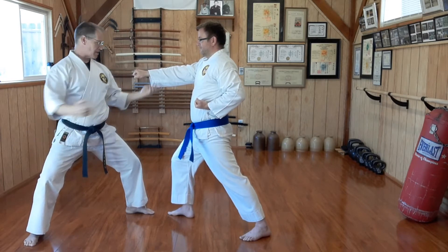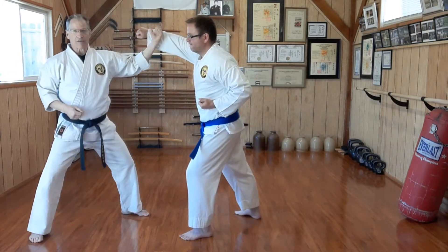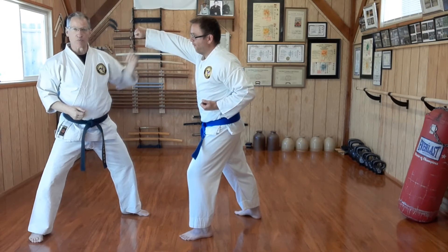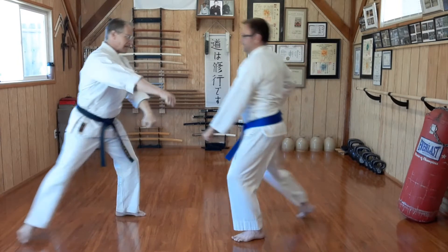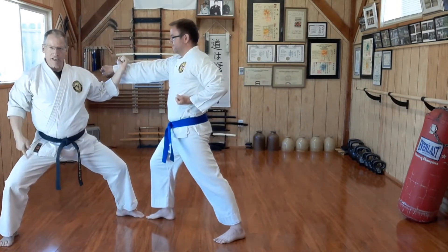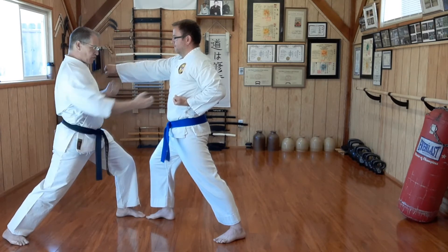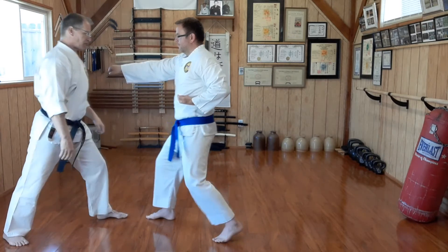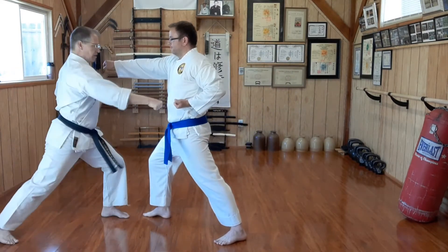Especially if someone comes in with a circular, big round punch — like a street punch — I could possibly dissuade him from wanting to do a further attack. But as he steps in with a punch, I come back, block, uchi uke, shift from my stance into a front stance, driving my hip forward, performing the reverse punch straight at his solar plexus. Block, punch.